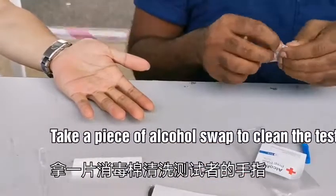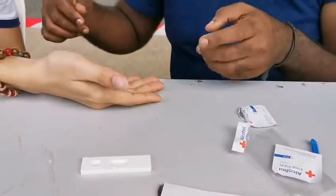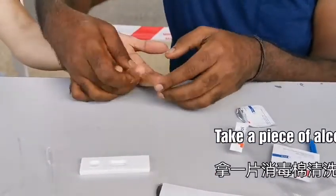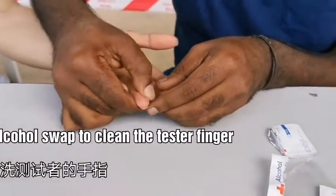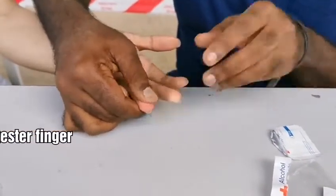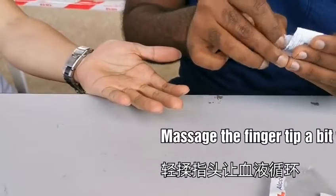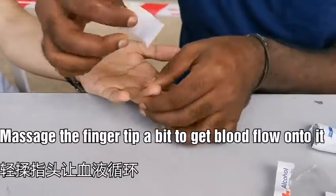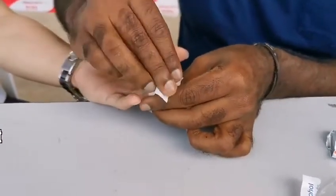You have to clean your finger first with an alcohol swab and clean the test kit. Do a simple massage to get the blood onto the tip of the finger, then disinfect the tip of the finger.